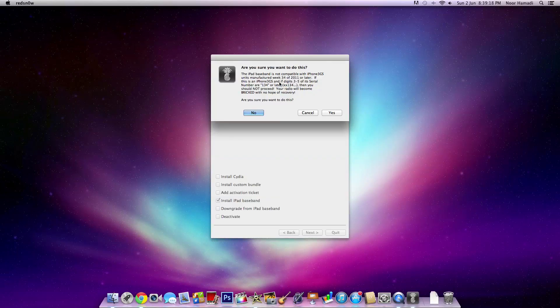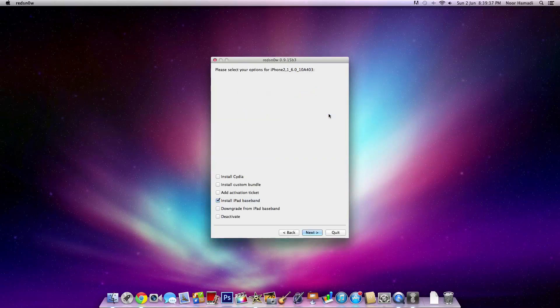You shouldn't proceed if the third to fifth digits of your serial number are 135 or later, as your radio will become bricked with no hope of recovery. I want to do this — select yes. Next.